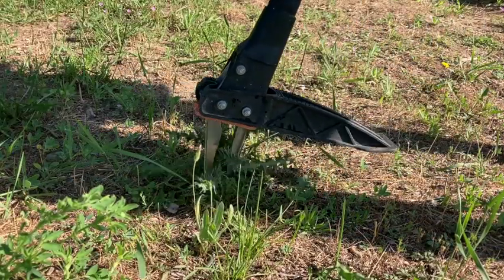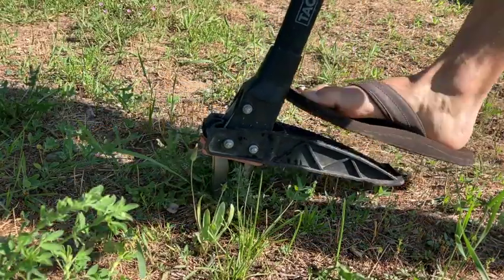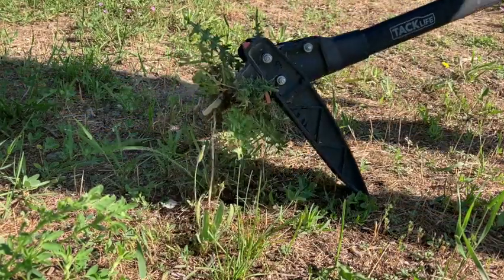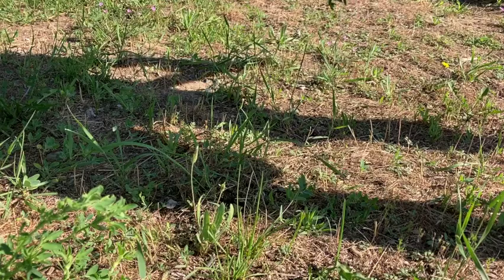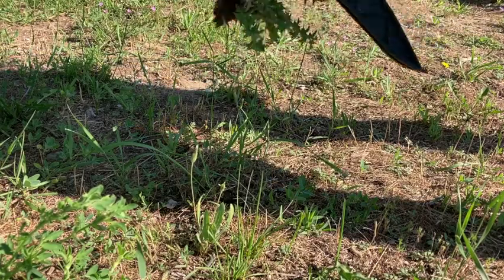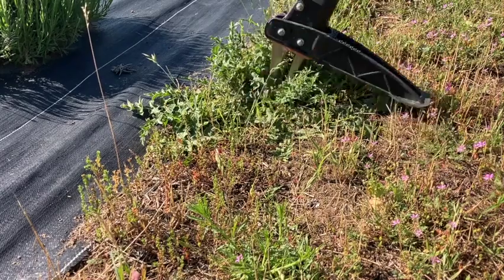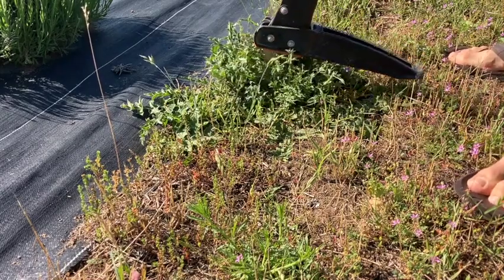Plus, my kids are always running around barefoot, and oftentimes I'm out strolling around in my flip-flops, checking on water, checking on plants and stuff. And nobody likes to be getting their feet in these thistles. So I thought that the design of this tool was really, really good.